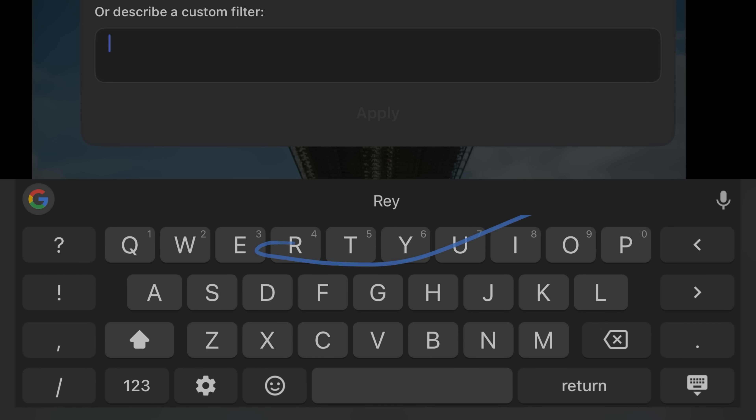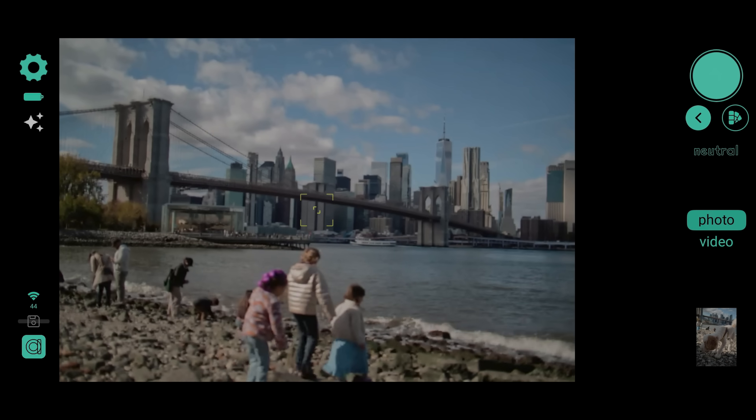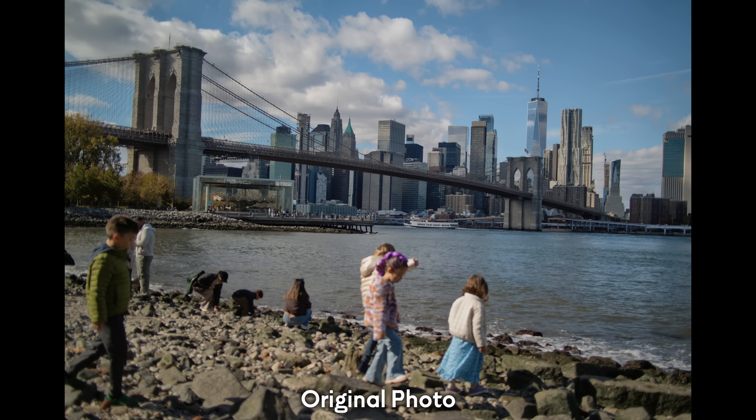The real power of Kyra is that it's using your phone for intelligence. They've integrated with Google's Nano Banana generative AI engine, which allows you to take a picture, talk to Kyra, and tell it the changes you want to make. For example, I went to Dumbo Park in Brooklyn to take pictures of the Manhattan skyline, and as always, there were a whole bunch of people messing up my shot. All I had to do was speak to it and say, remove the people from the foreground, and in a few seconds, it did that for me.